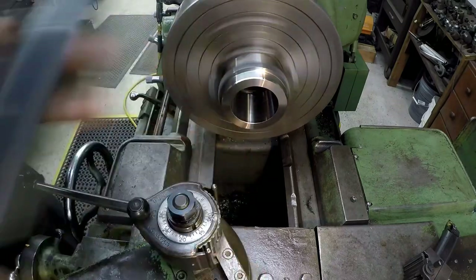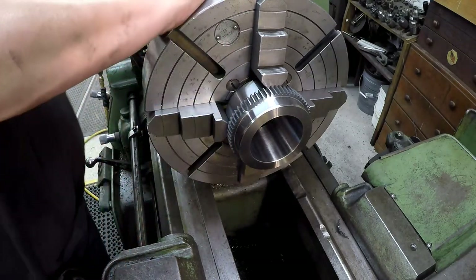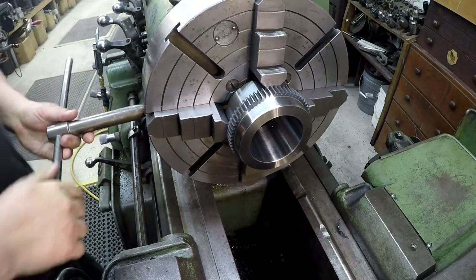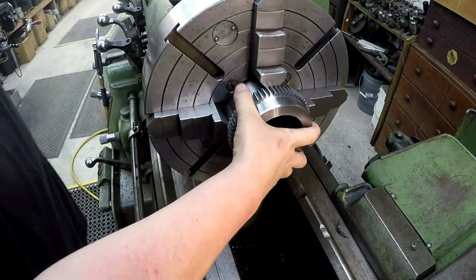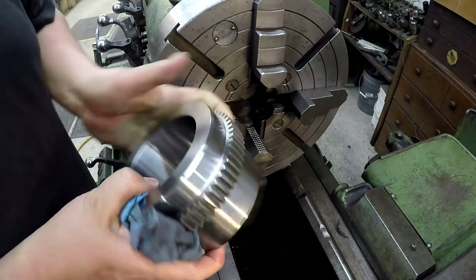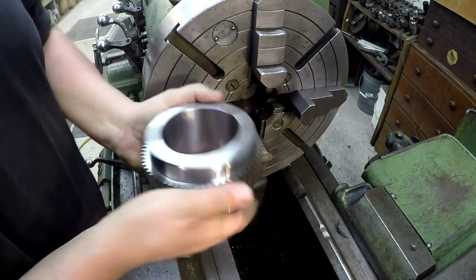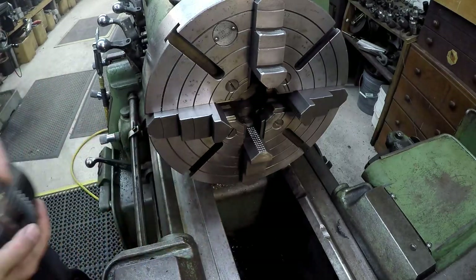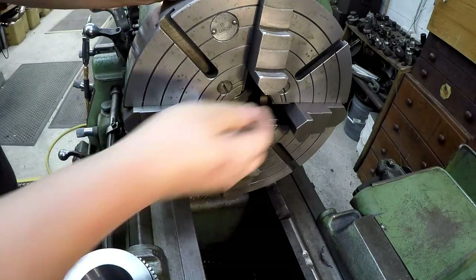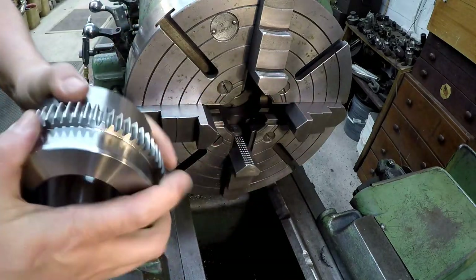So we're going to take this one out now. We've got it all done. That's one down — going to get one more done. We're going to get the second one chucked up and indicated. Just making sure there's no grit or chips on the jaws and the same thing on the face. Long side in.